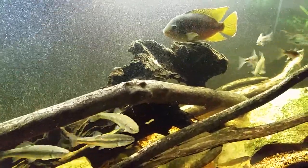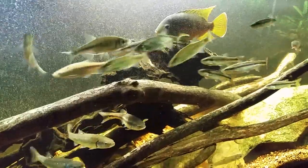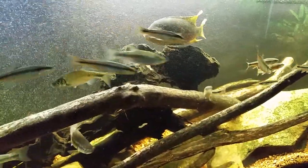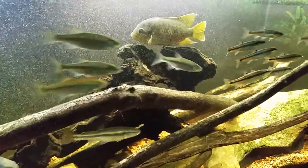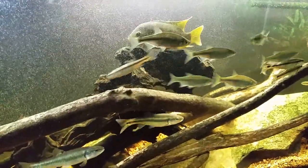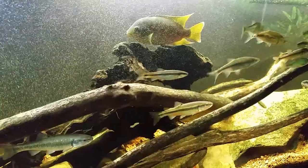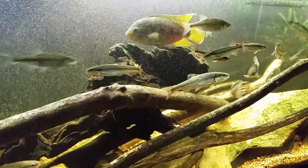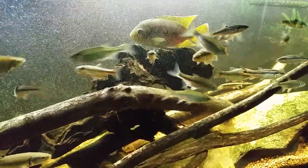Hey everybody, this is my 125-gallon pseudo native tank. I'm going to apologize in advance for the shaky video — I'm not going to stabilize it, mainly because of all the bubbles in the water, which makes stabilization very difficult. But that is actually what I want to talk about.